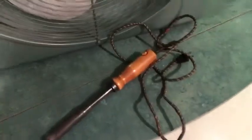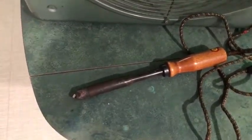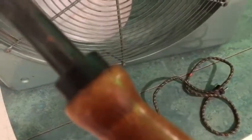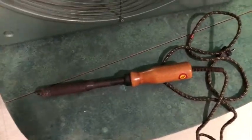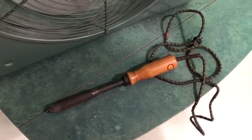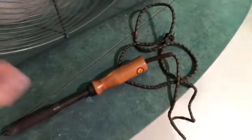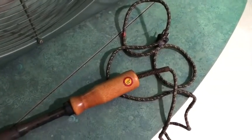I also found this soldering iron here at the same estate sale. This is a 100-watt soldering iron made by the Drake Electrical Manufacturing Company of Chicago, model number 701. It quite proudly proclaims UL listed — the sticker is still there.